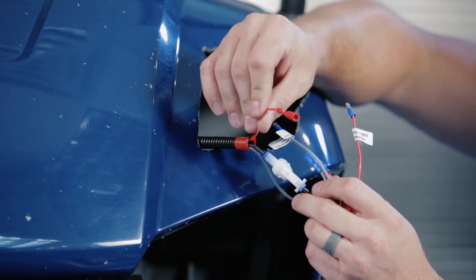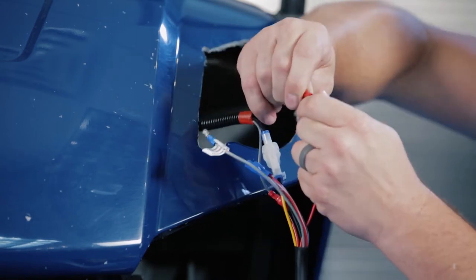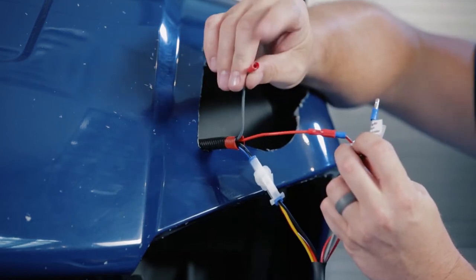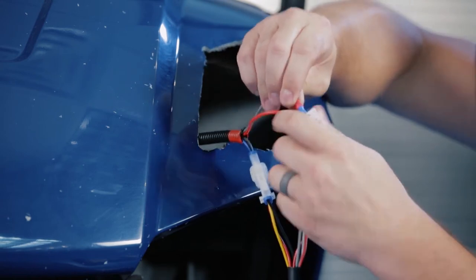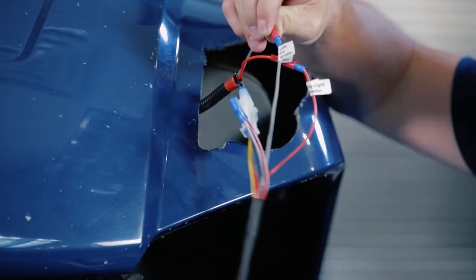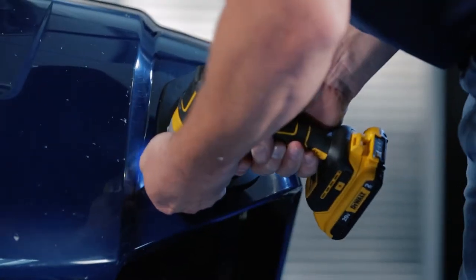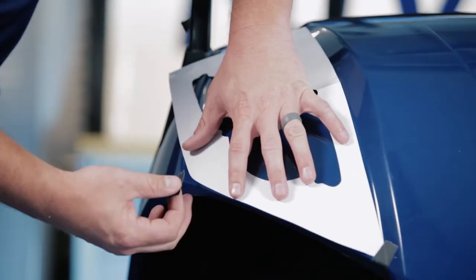Then you're going to take the red female bullet connector and attach that to the red bullet connector from your headlight. Do the same thing with the gray female from the harness to the gray male of your headlight. The other two are not used. Using the hardware supplied, you're going to secure your headlight to the cowl. Now we're going to repeat these steps on the other side.